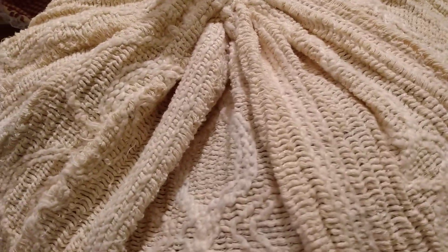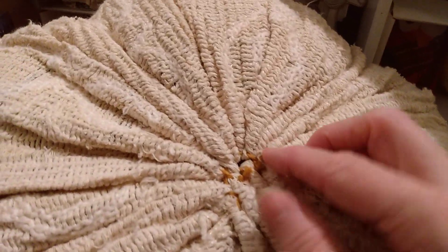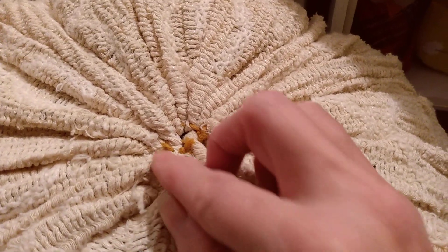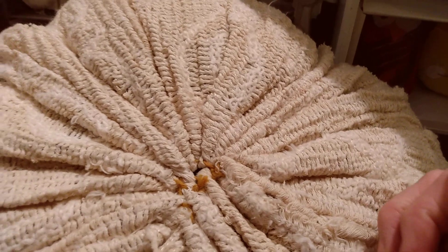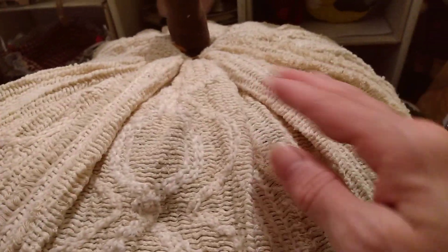For the bottom of the pumpkin, I took some yarn and sewed all the way around, pulled as tight as I could, and then weaved the yarn through one more time and pulled it even tighter. As you can see, these little stitches here are all I ended up having to sew. I sewed around again, tied a knot, and stuffed it in the bottom. You can also do strings along the sides by going from the bottom to the top and pulling the string around the pumpkin.